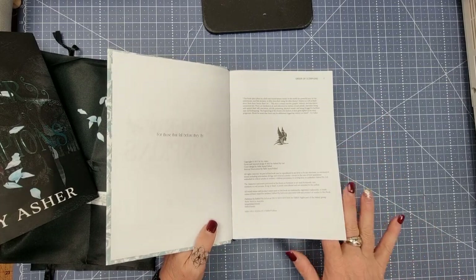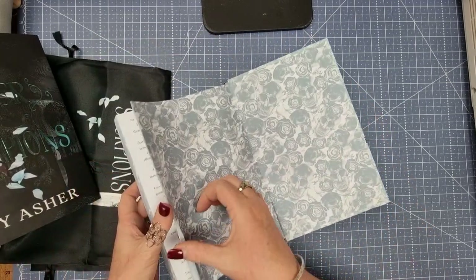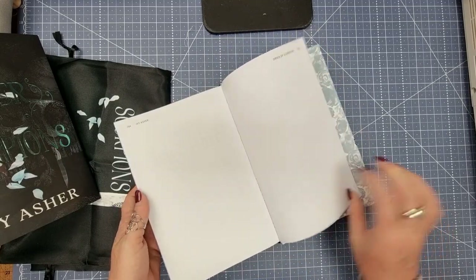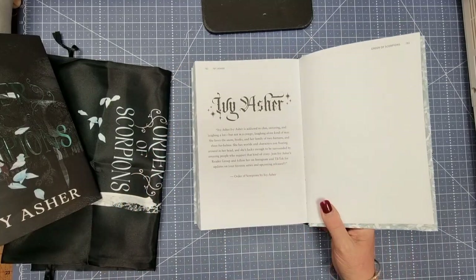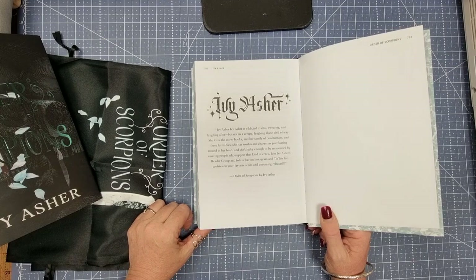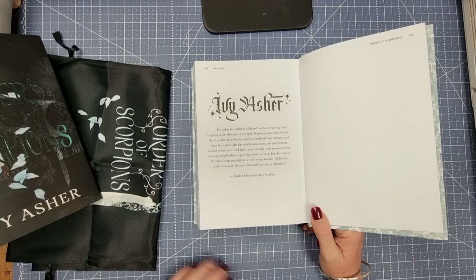So yeah, we're in for some good reading by the looks of it. It's a bit of a chunkster of a book too — it's 784 pages. And a little bit about Ivy Asher: Ivy Asher is addicted to swearing and laughing a lot, but not in a creepy laughing-alone kind of way. I love it.